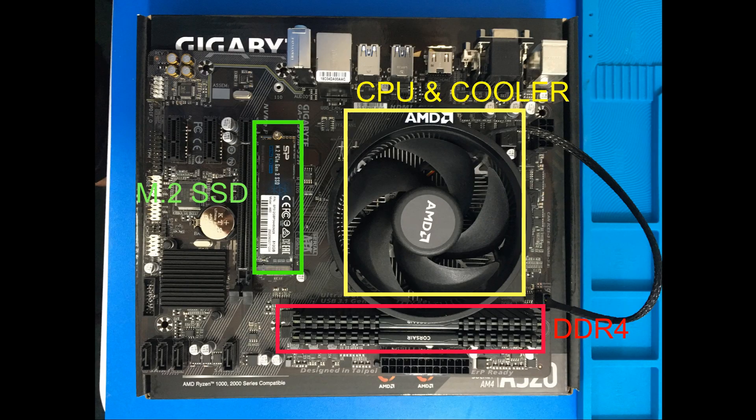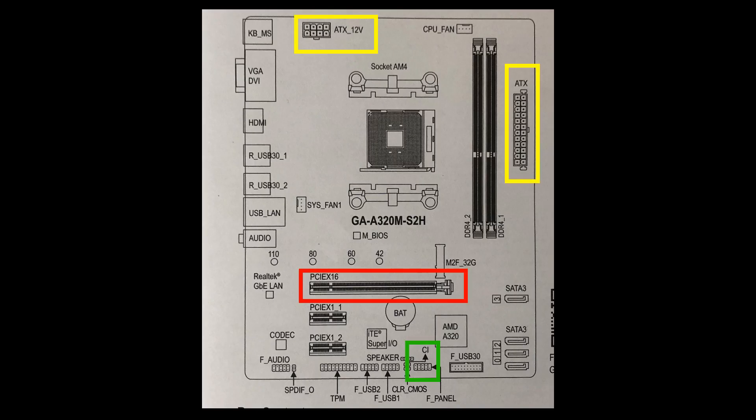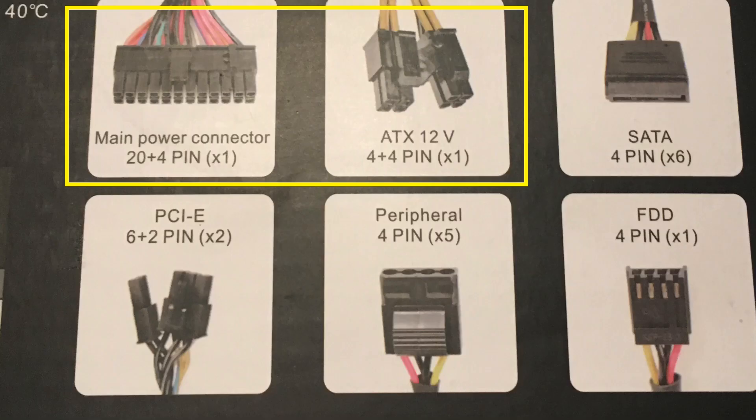Just a quick recap: we have our M.2 SSD, our RAM, and the CPU and CPU cooler installed. Next thing we want to do is our test. I marked it in yellow — we are going to connect the 24-pin and the 4x4 pin. We're also going to put in a graphics card and connect the front panel power switch.